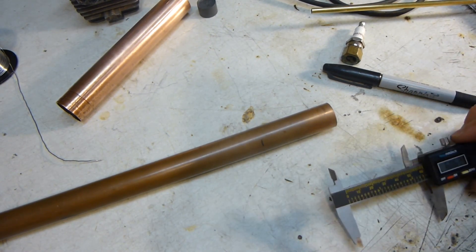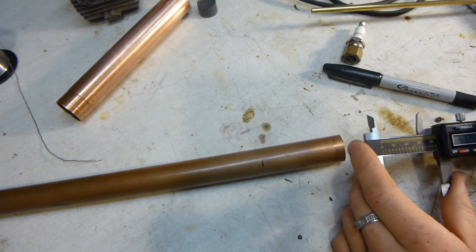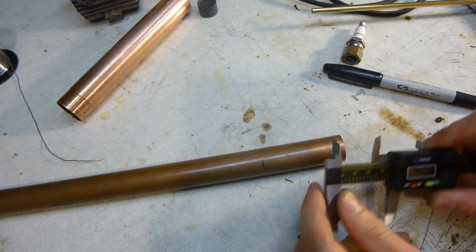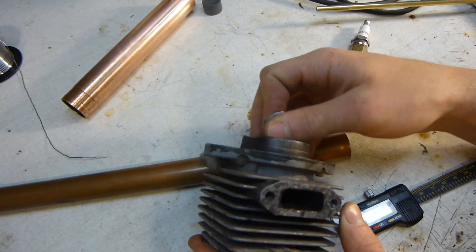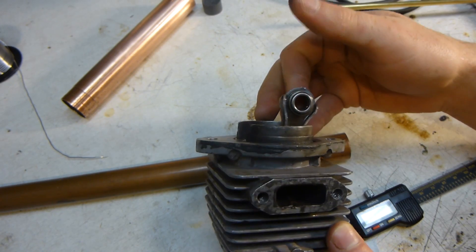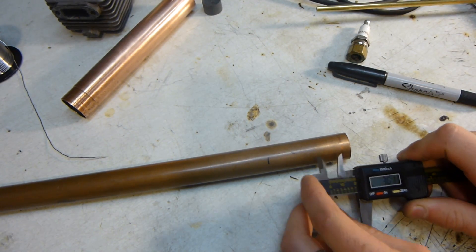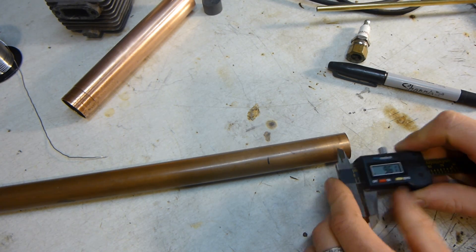A normal internal combustion engine has a compression ratio of around between six to one and ten to one, depending on the engine, the manufacturing, everything like that. This two-stroke engine has a ten to one ratio, which is about the maximum you really want for an internal combustion engine without having pinging and using special fuels. That's what I'm going to try to shoot for — about ten to one. I'll probably do more like eight to one, just because of different factors I need to take into consideration and complications.